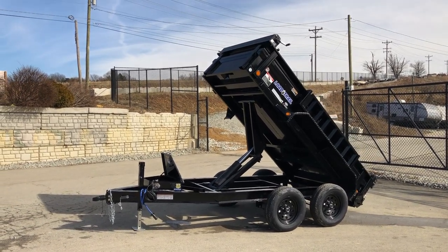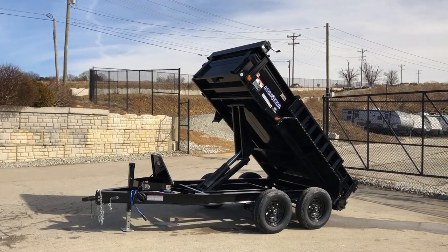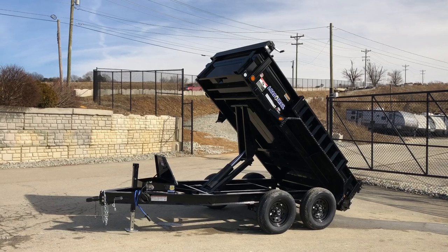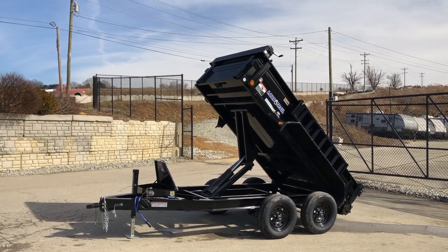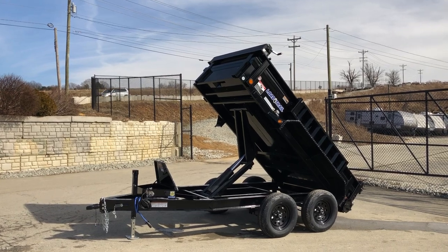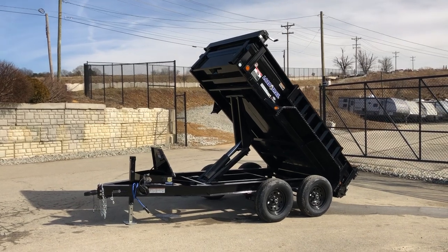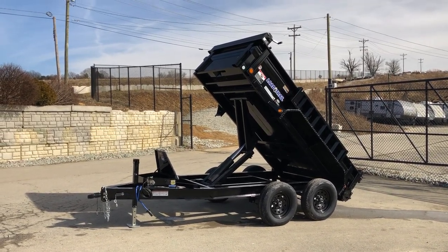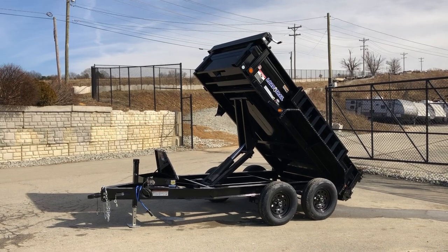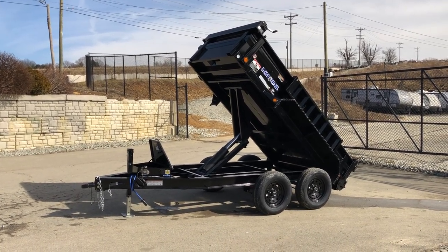This is available in different sizes — shown here is the most common 5 by 10. It's also available in a 6 by 10, a 6 by 10 single axle, a 5 by 8 single, and a 5 by 10 single axle. If you have any questions on this or any other trailers, feel free to take a look at us on the website bestchoicetrailers.com or give us a ring at 717-220-4220. Thanks for looking.